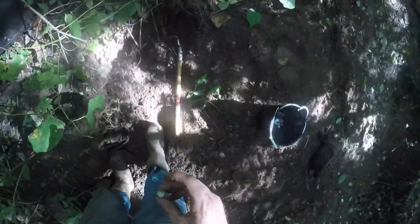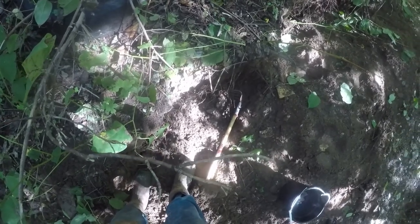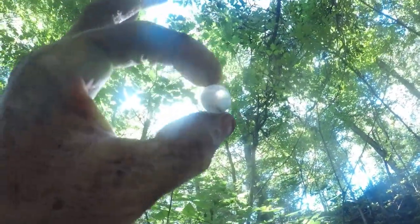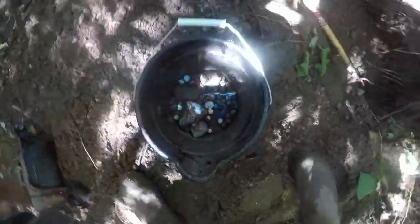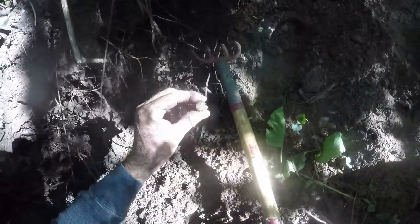Hold on - I'm gonna have to show you this one, this is sick. I wasn't expecting to find a nice one that fast but look - it's all clear on that side and then it's got a milky patch, oh my goodness. The condition is just - look at it. It's a really nice one. Man, I'm having a good day already.